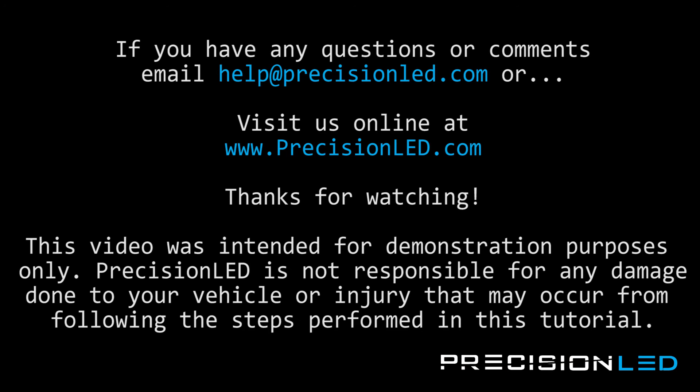And that's the end of the installation. If you have any questions or concerns, please email us at help@precisionled.com, or you can reach us online and submit a support ticket at www.precisionled.com/contact. Please like or subscribe if you enjoyed the video — it really does help us out when we make the next one knowing there are people watching. Have a good one!